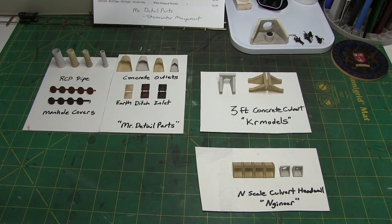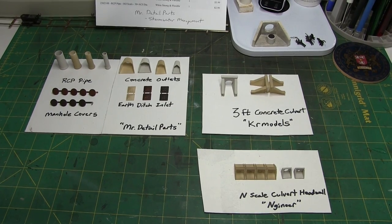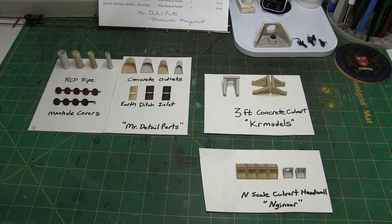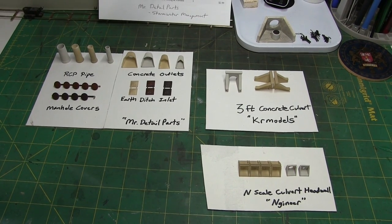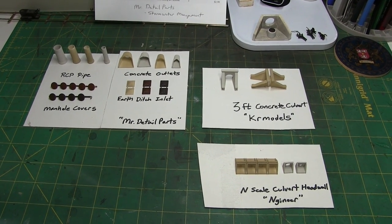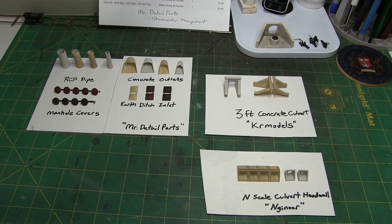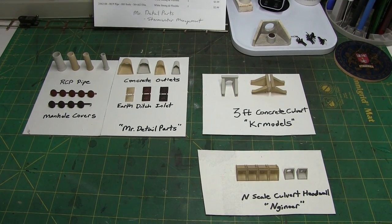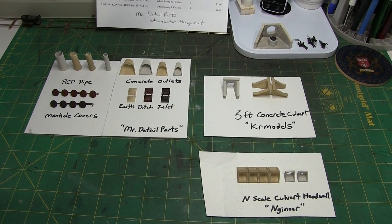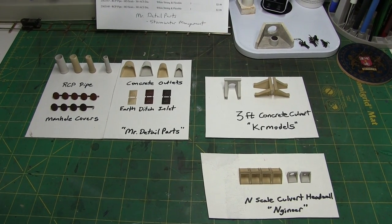This is the first time I've actually ordered from Shapeways — I had not tried it before. It was pretty impressive. The ordering process was simple. You could track it through the manufacturing, production, packing, and shipping. It took about a week and a half, two weeks or so to get them. I'm going to show you what I got, where we plan to use them on the layout, and how you can search and find them on Shapeways if you're interested.